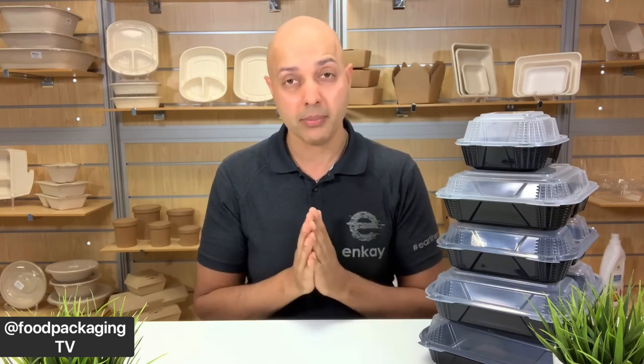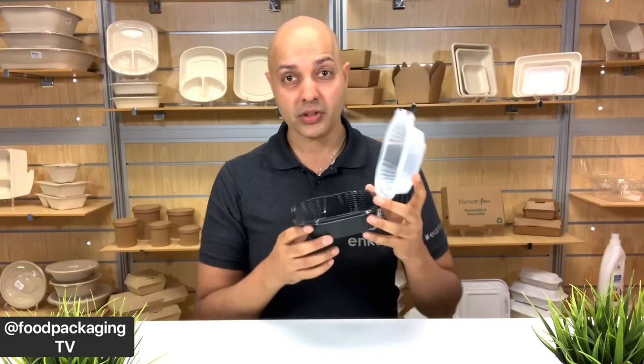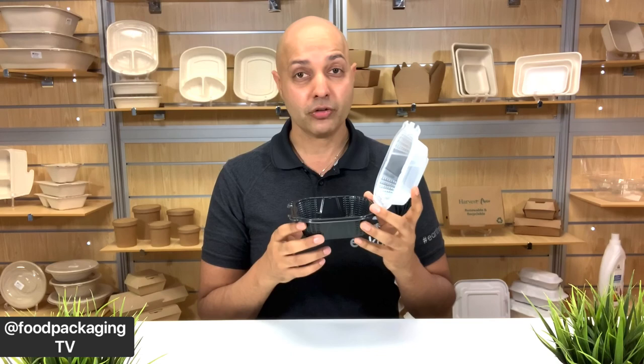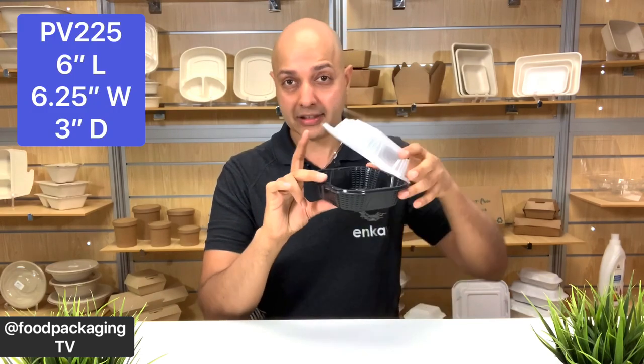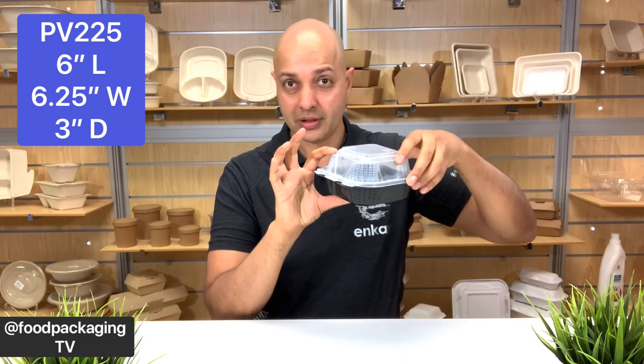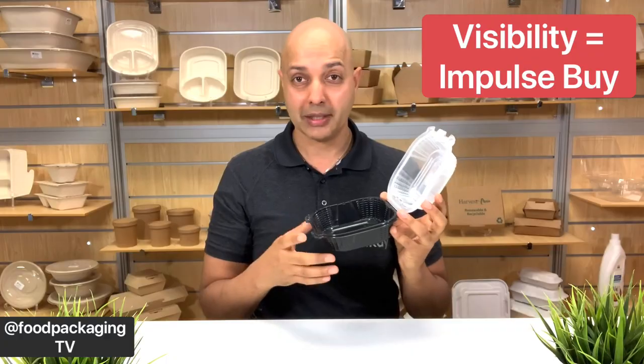It's pretty hard to deny ProView's versatility and the various plus points this series has. The material is polypropylene, which means they're microwave safe, dishwasher safe, and also curbside recyclable where available. I'm quite excited to share this lineup with you, so let's begin today's deep dive. The PV-225 is your sandwich container or burger box. It measures 6 inches in length, 6.25 inches in width, and a combined lid height of 3 inches. It has a nice black bottom and a clear lid, great for visibility of your menu items when you're sending them out.